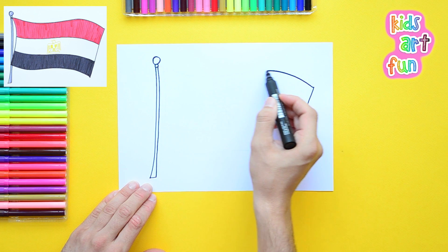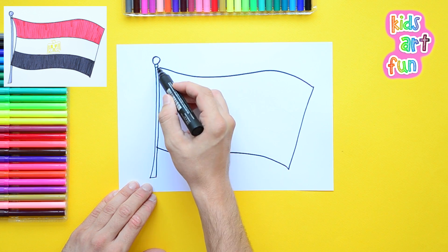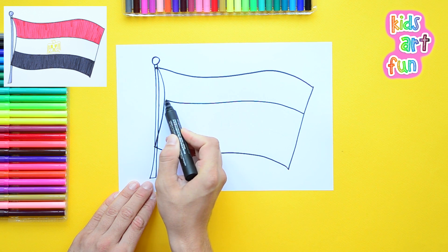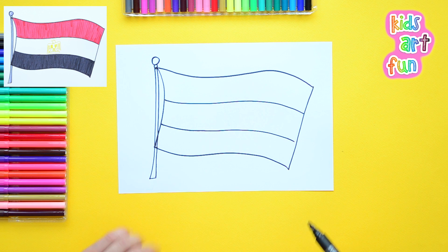We're going to start with the outside of the flag first. This one is waving in the breeze in a way that the outside edge is at an angle downward. Then where it's tied to the flagpole, we just divide it, following the lines of the outside, into three bands. This one's very easy — just like I said, a piece of cake.